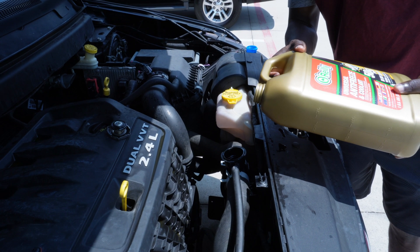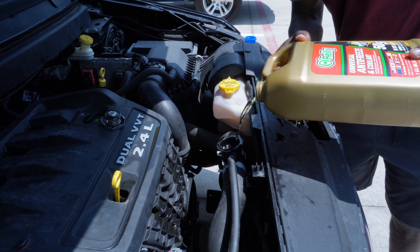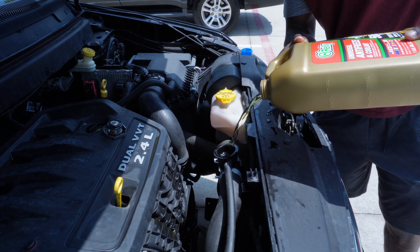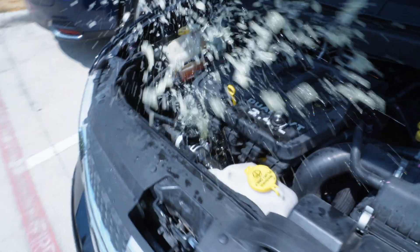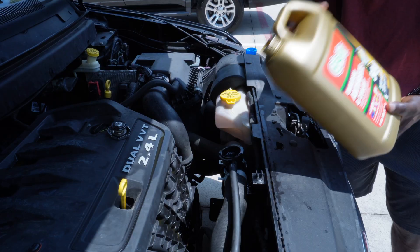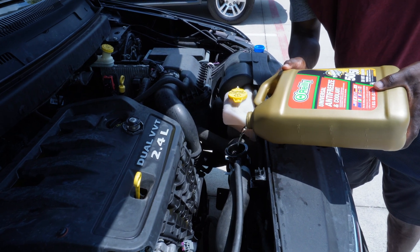The engine needs to be cold and I cannot stress this enough. Don't do this when the engine is hot because when you open the radiator cap the coolant will instantly boil. You don't want boiling coolant on your skin. Please make sure the engine is cold before you do this.